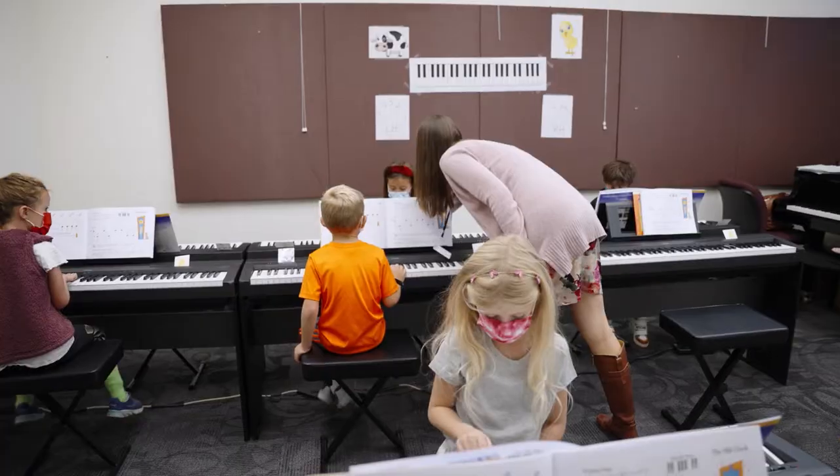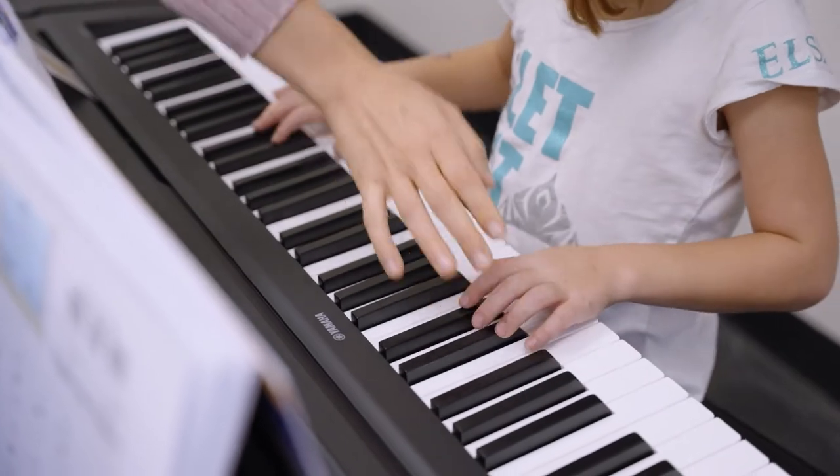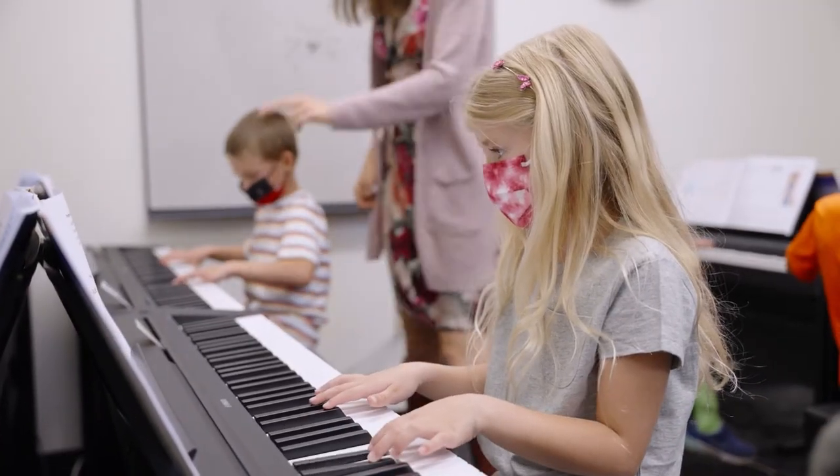This is a perfect age to start piano lessons. Beginnings are very important — how you set up the technique, how the kids are exposed to it.